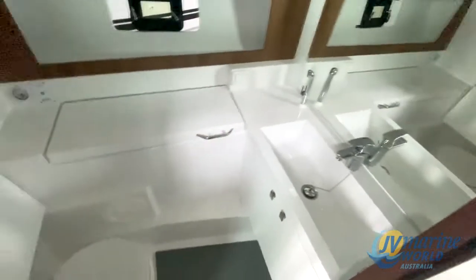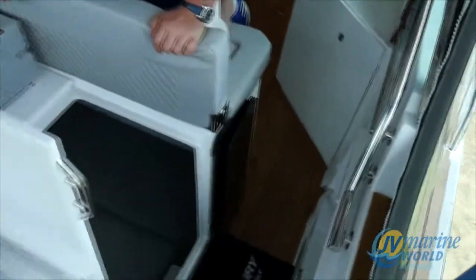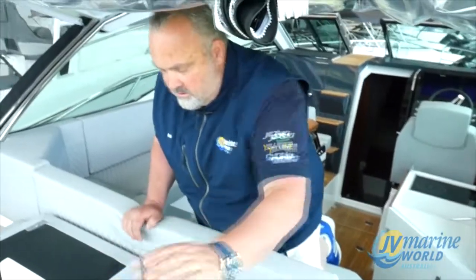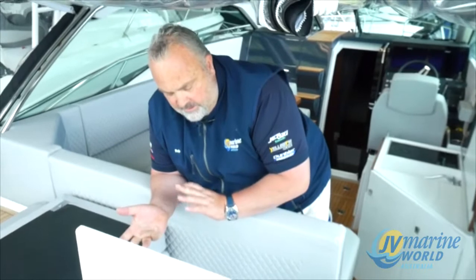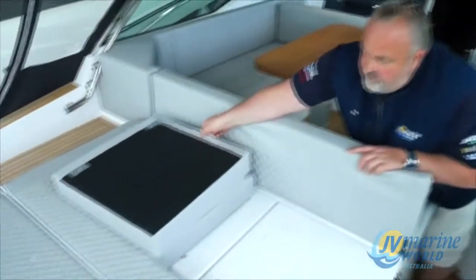Full stand-up toilet and shower down here, nice storage on this side, and a full size V-berth up the front. But this is what I love — this opens up here. I've never seen it on another boat. It's a completely separate double berth, so you can lock the kids away or use it for storage. It's probably a bigger bed than the one up the front. There's a nice window at the back so you can look out, it's got curtains, power plugs, and lighting. The kids can go down there with an iPad. It closes over so it can be a really nice private area, or you can use it as storage and fold it back over.